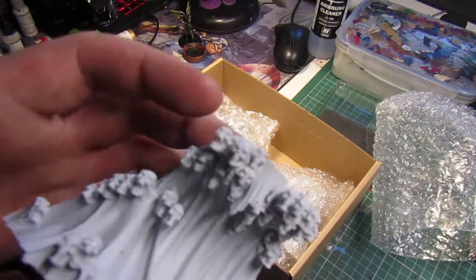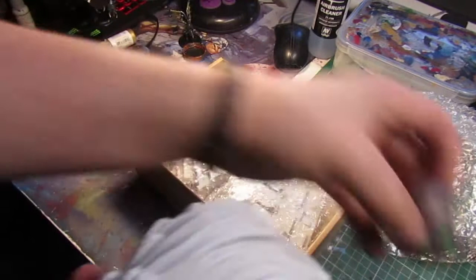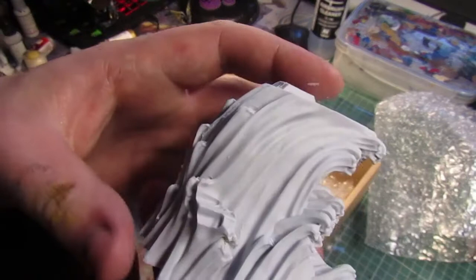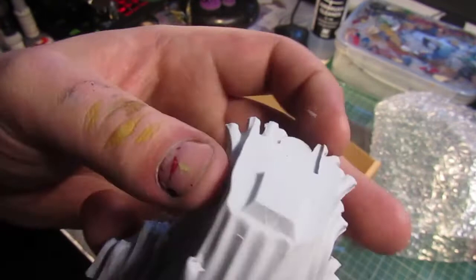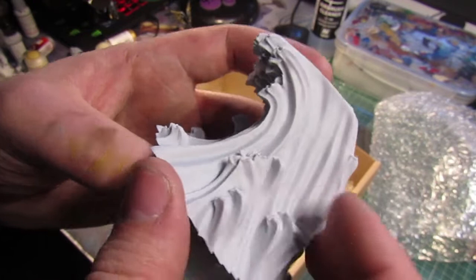Oh, that's class — that is really cool. That's the base thing that she sits on, so it's actually really tall. You can see the GW paint pot there for scale — it's actually a lot taller than I expected it to be. A bit of cleanup is going to be needed in here and on these bits, but other than that it is a seriously cool piece. The faces are cool.